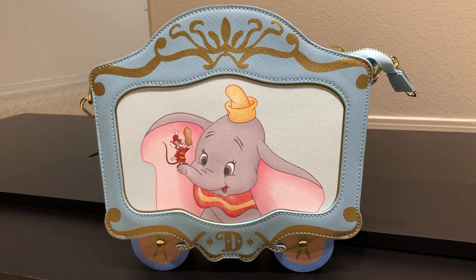I purchased this bag from a small shop from 707th Street. I really like ordering from them because they offer free shipping, so that's always a huge plus in my book.